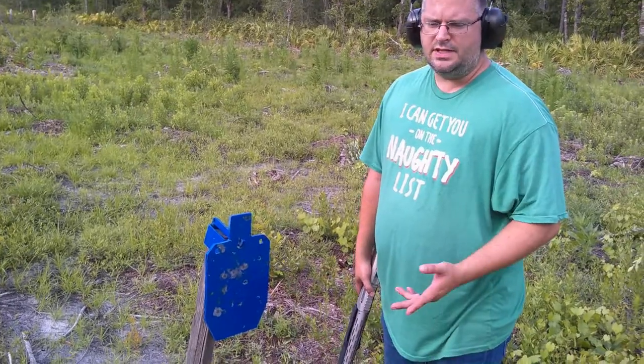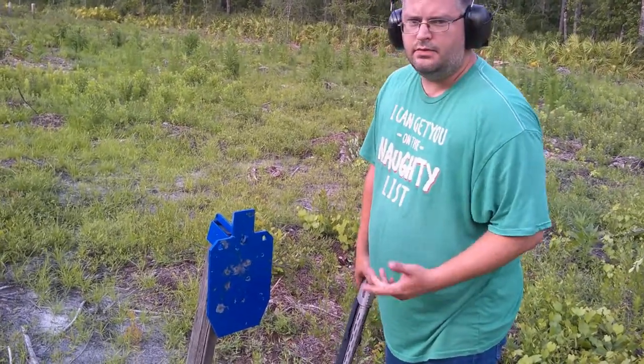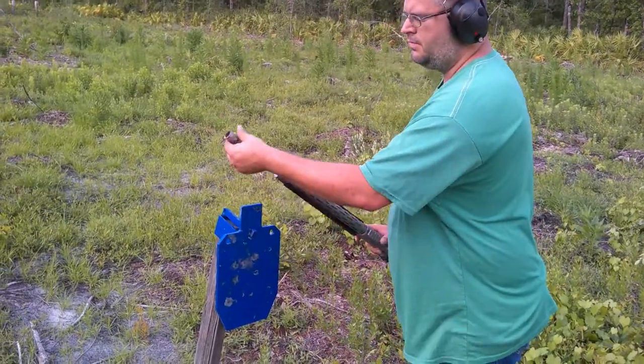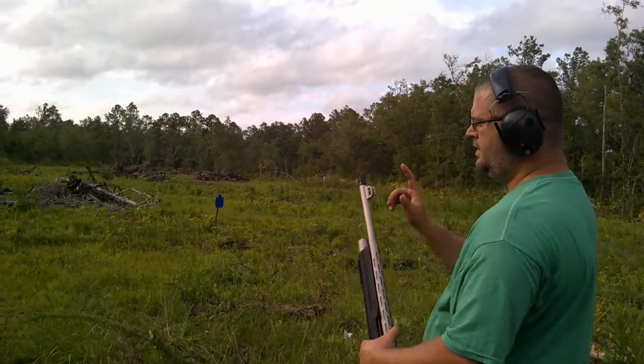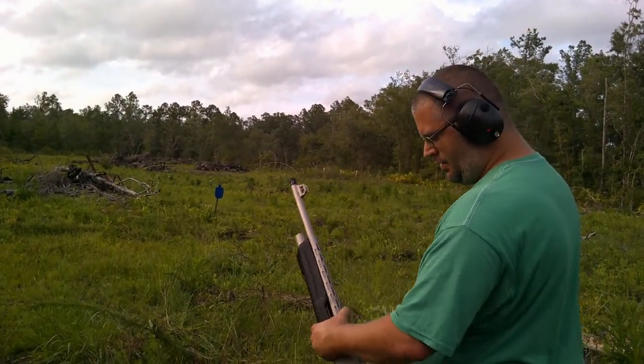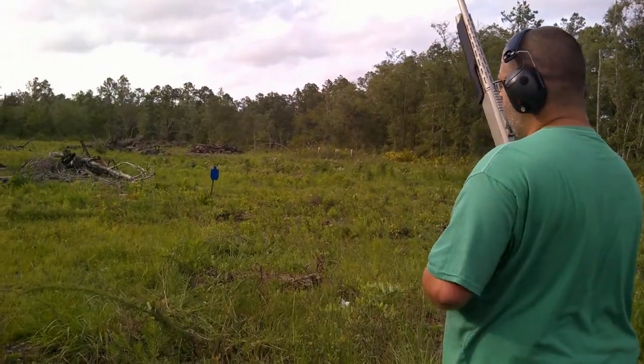Let's go ahead and try it with the skeet choke. We've got the skeet choke in now. Double-ought buck, 15 yards — see if there's any difference.